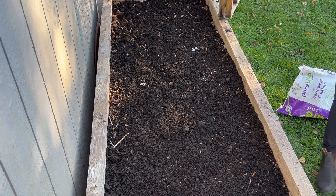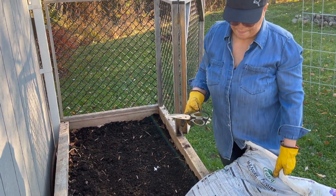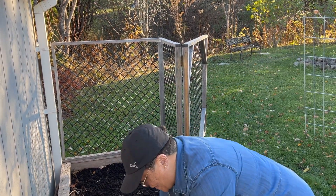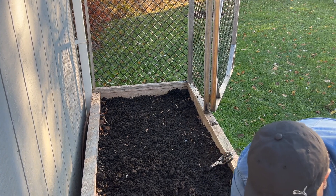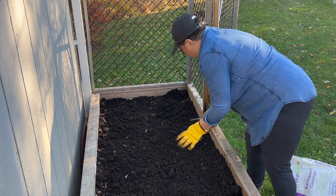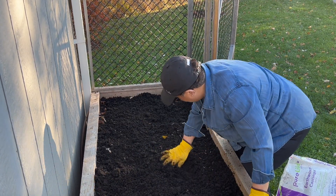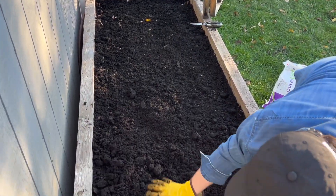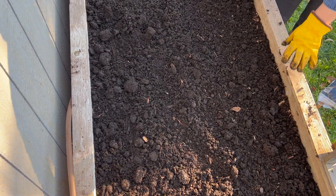Now I'm going to put the compost on top of that. When I tell you that it's really easy to grow garlic, it is so easy to grow. This has an odor, that's for sure. I'm going to throw this all over it evenly.